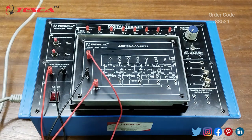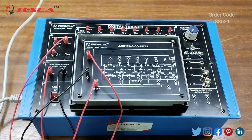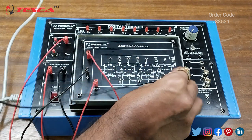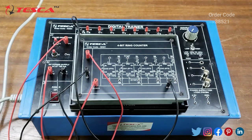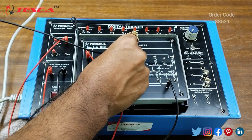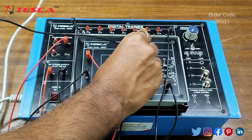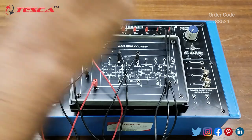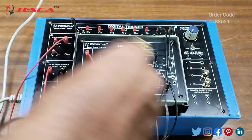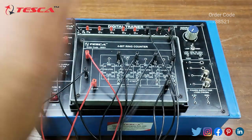Now we will connect the clock with one of the two pulse generators. Here we are having two pulse generators and we can use any of them. We have connected with P1. Now we will connect the output Q0 to the first LED, Q1 to the second LED, and Q2 to the third LED.